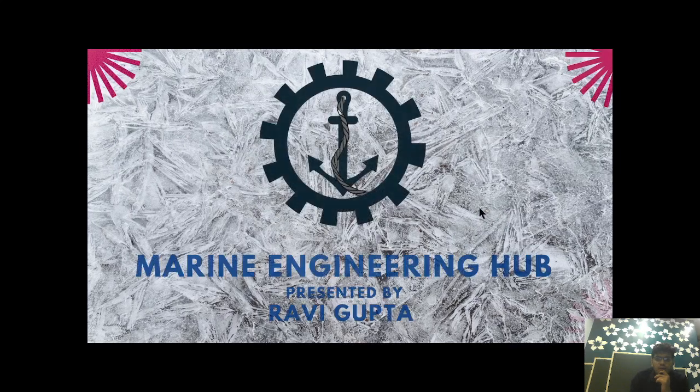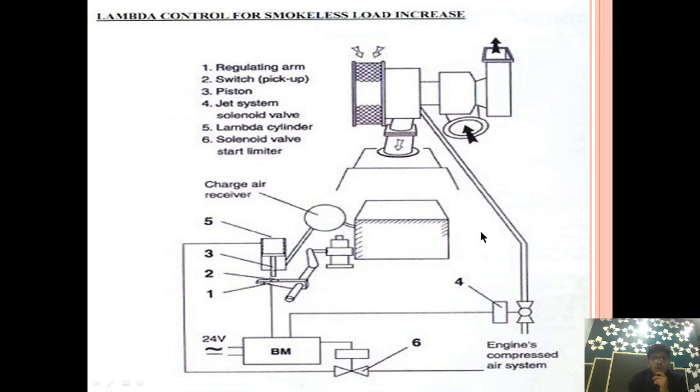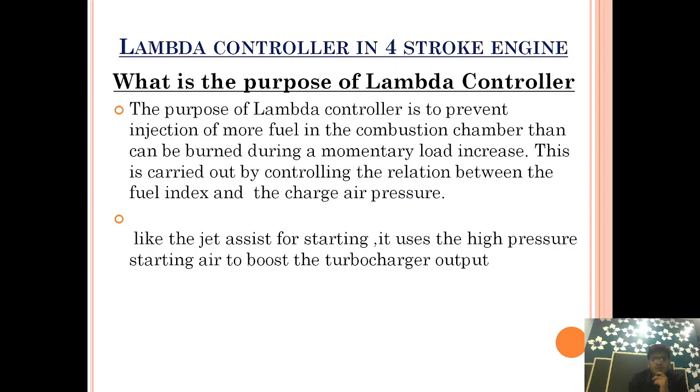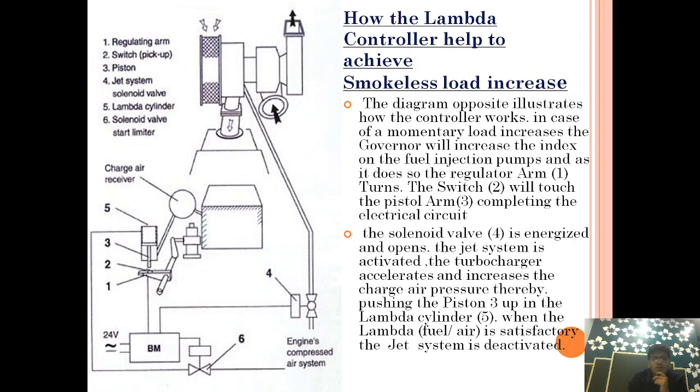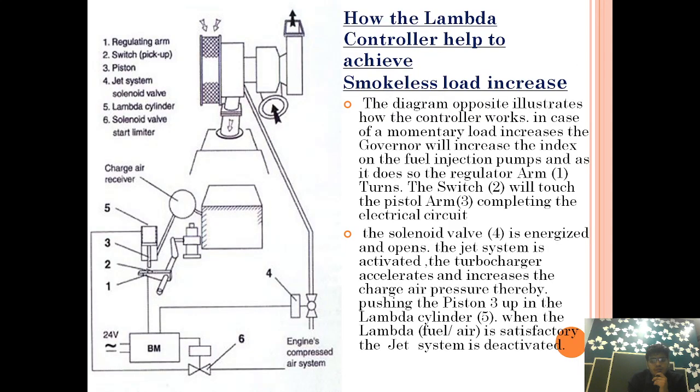Hello friend, welcome to Marine Engineering Hub. I am designer Ravi Gupta. Today we want to talk about the lambda controller, which is used in a four-stroke engine. We will learn what is the purpose of the lambda controller and how it helps to achieve smokeless load increase.